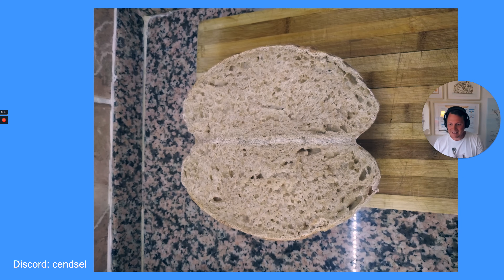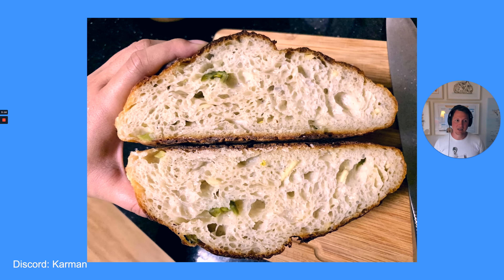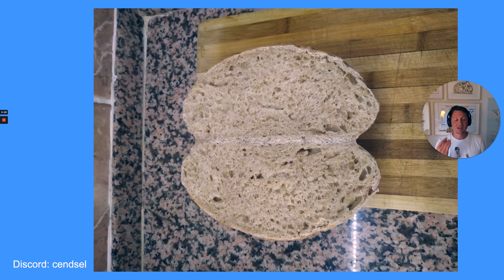Now we have this bread by Senzel, which I think is also great. You don't need to necessarily have a crumb structure like the previous bread, but this is nice. It's somewhat airy and also not too open. The only thing I would probably improve is the baking time because it doesn't look so nicely baked — but that's something Senzel had mentioned anyway.